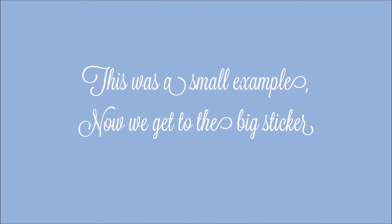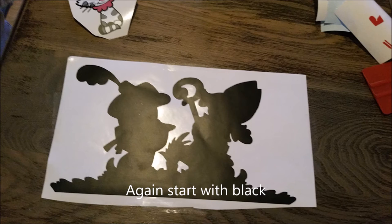This was a small example, now we get to the big sticker. Start again with black.